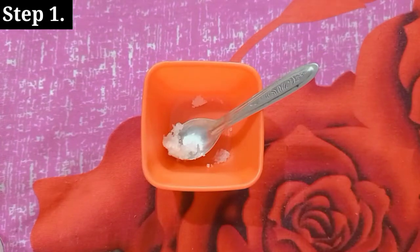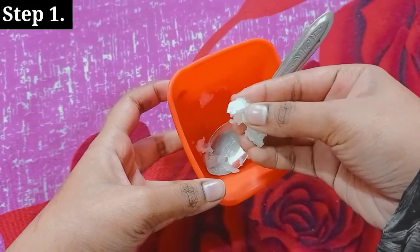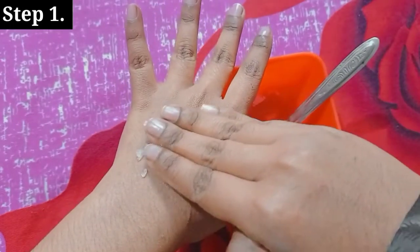After adding the petroleum jelly, we need to mix it well. When you mix it, you will need to do it for 2-3 minutes. This is our first step.